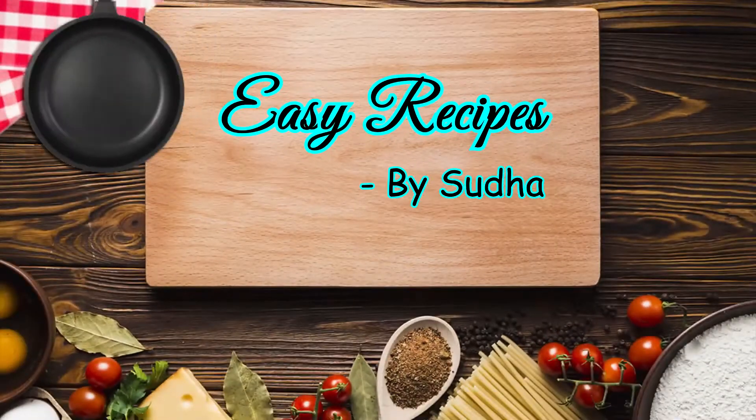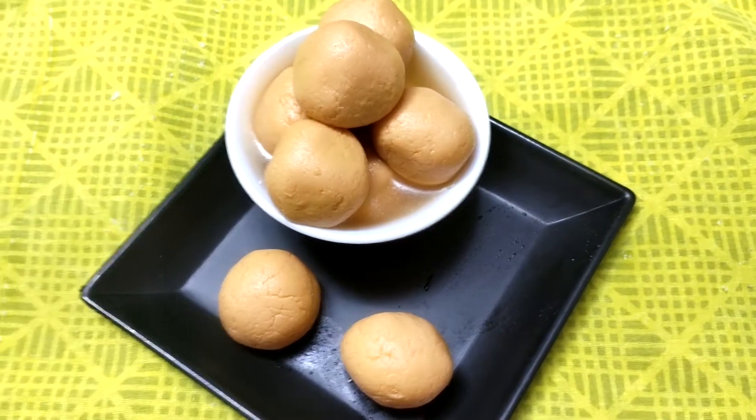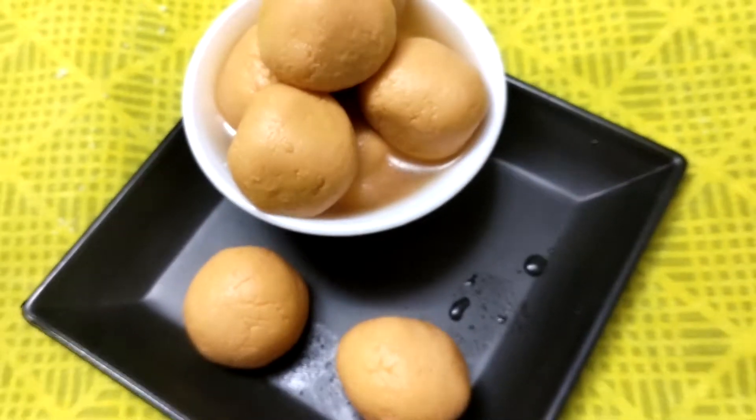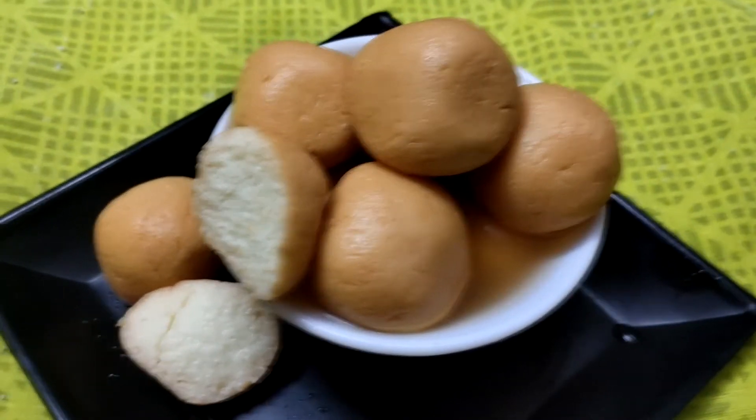Welcome to Easy Recipe. I am Sudha. I am going to try the recipe for this day. You are going to try the Rasgulla. But I am going to try the Rasgulla caramel.